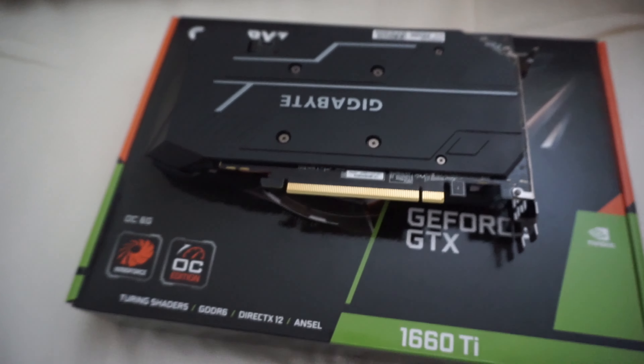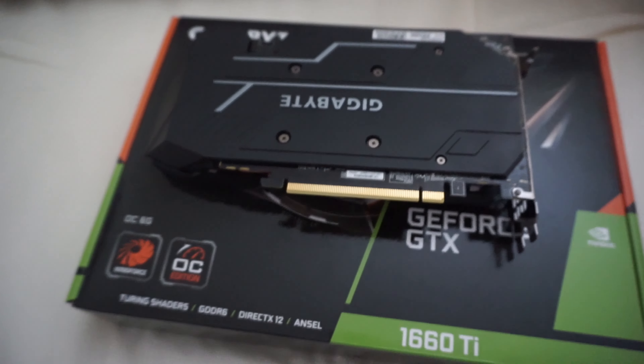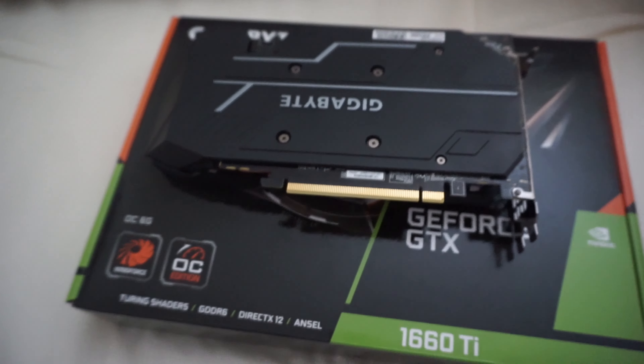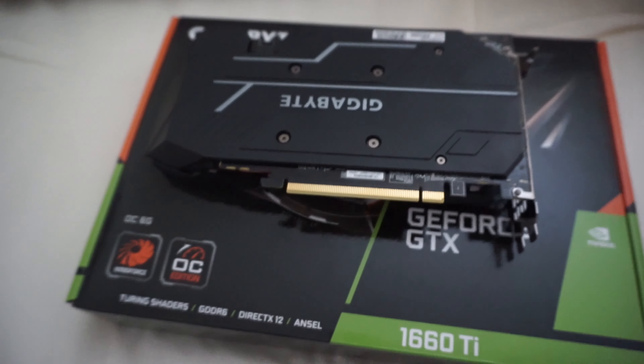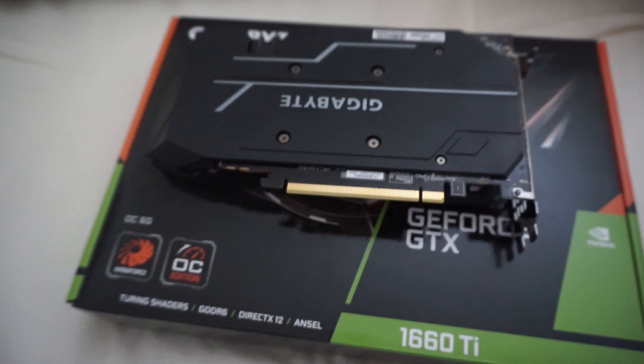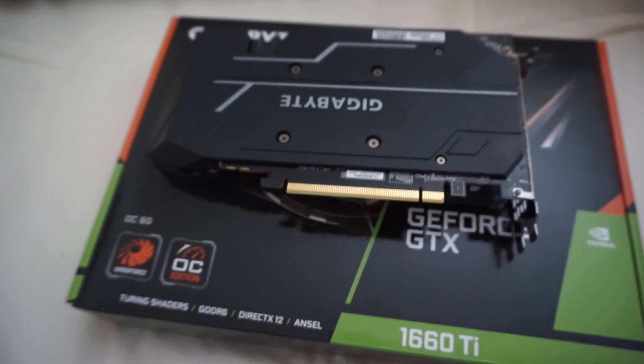If you're looking forward to seeing the complete build guide, make sure you're subscribed to the channel. Check out the Discord at the link in the description below if you want to learn more about cryptocurrency and meet people in the community. I hope to see you in my next video — thanks for watching!